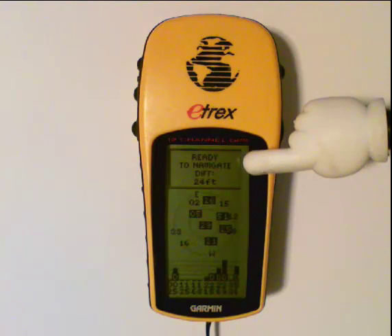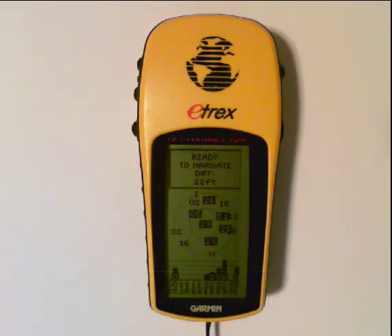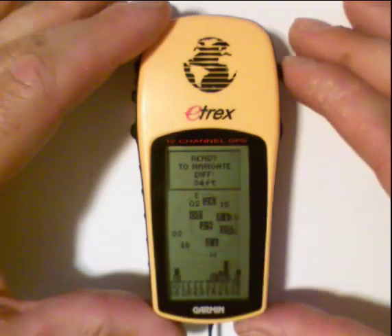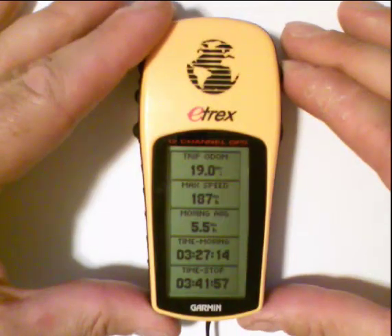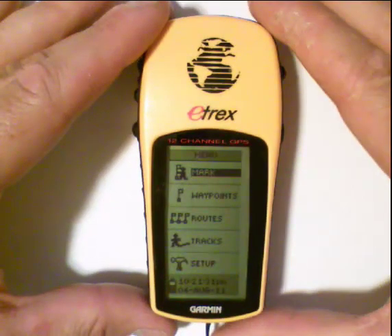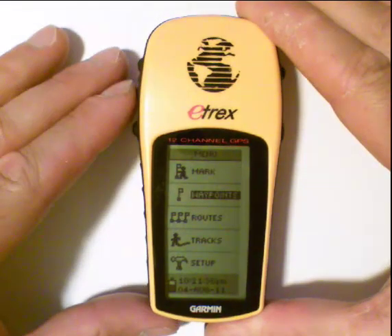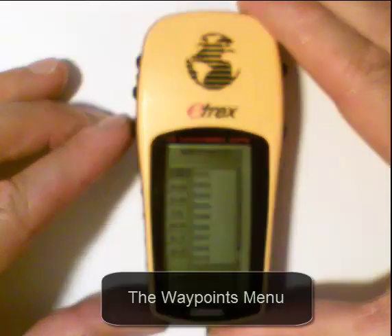The next thing we're going to do is use the GPS to select waypoints already entered in the unit, to show you how easy it is to start tracking waypoints. I'm going to use my page button to navigate — page once to the map page, again to the compass page, again to the trip page, and then to the menu page. Because I want to look at waypoints, I'm going to use my arrow keys to arrow down, and when I get to waypoints, I'll use the enter button to select it and get to the waypoints menu.